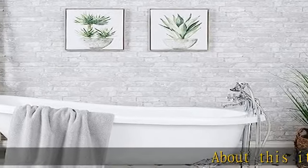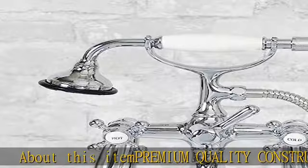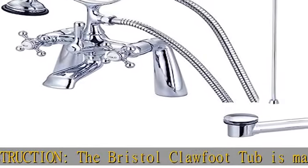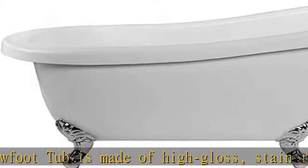About this item: premium quality construction. The Bristol clawfoot tub is made of high gloss, stain-resistant acrylic. This luxurious slipper bathtub has thick sides that are excellent for retaining heat, and built-in adjustable levelers.